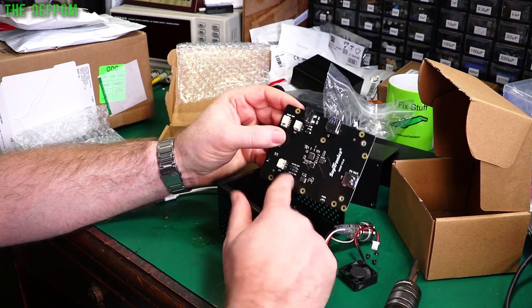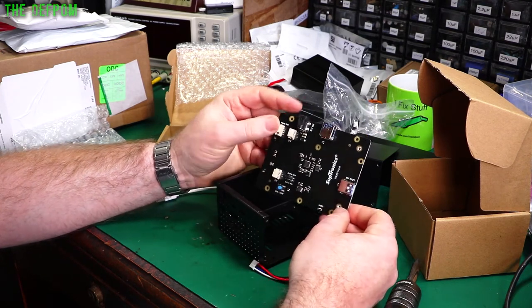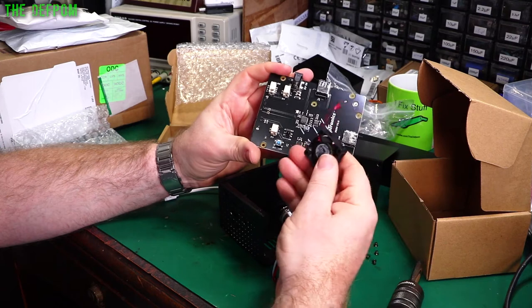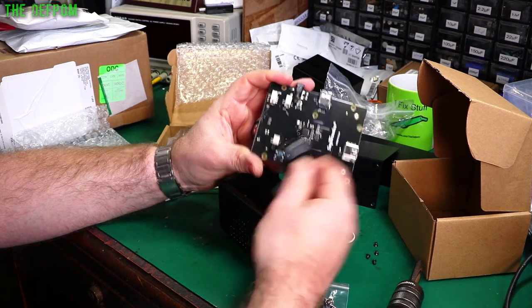Auto-off, auto-on — so that means when your power turns on it automatically boots up the drive and everything. There's a power switch — maybe that's optional, maybe I don't have to use it. And there's a 5-volt output, which I'm guessing will go to the fan.